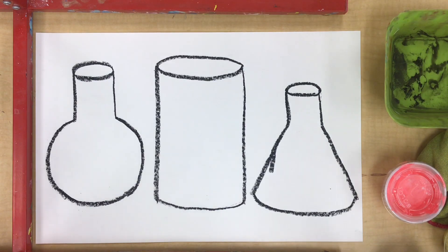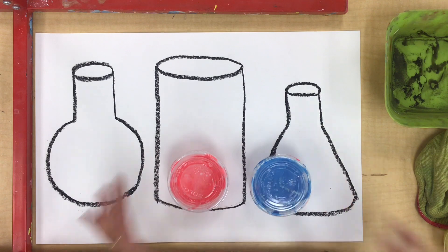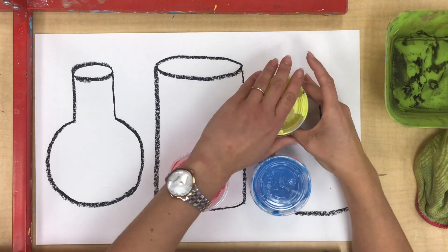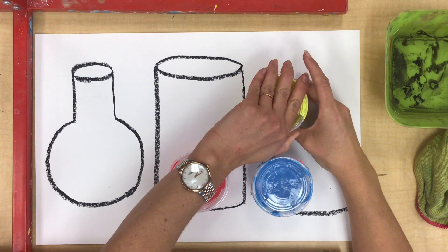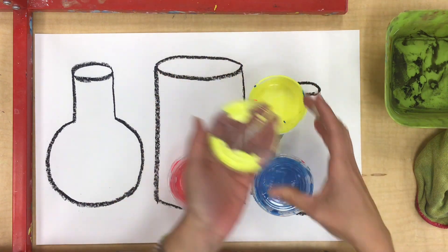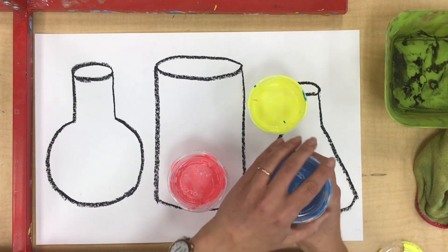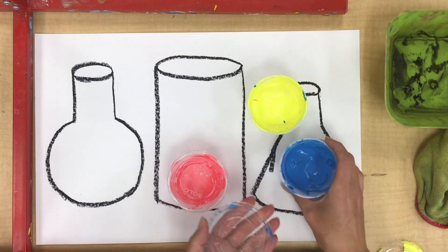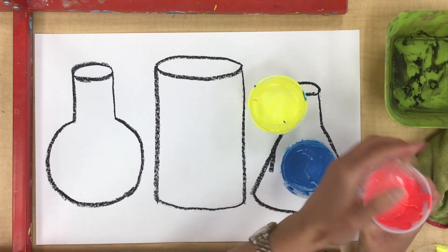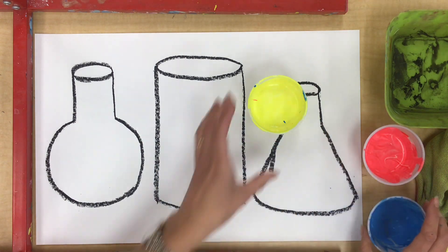Today we're gonna make some magic using primary colors. When we get our paint, we're gonna very carefully hold on to the bottom so that we can lift the lid off without breaking the plastic lid or losing it or spilling the paint. Then we're gonna put all of our paint in the middle of the table where all of our friends can reach them.